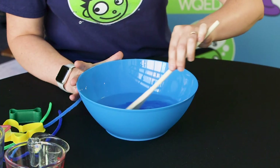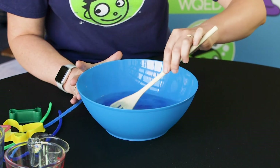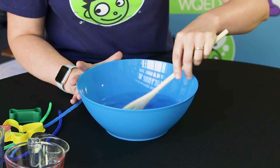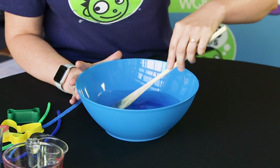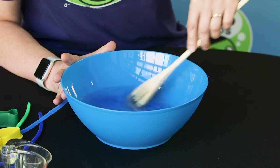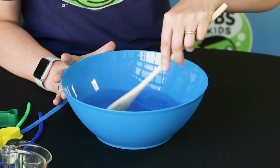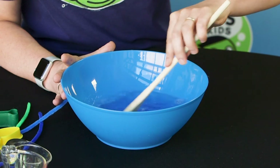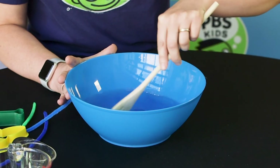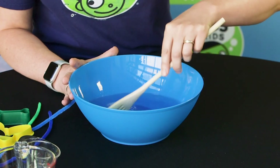You don't want to stir too quickly because then you'll start to form the bubbles and we aren't quite ready to blow bubbles just yet. So we're going to mix it up. Mine happens to be blue because the dish detergent I used was blue, but if you use a different color that's okay too. It would actually be kind of cool to see if your bubbles are different colors when you blow them.